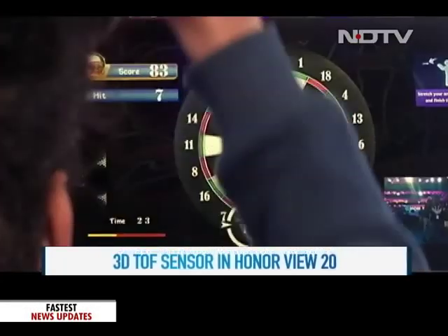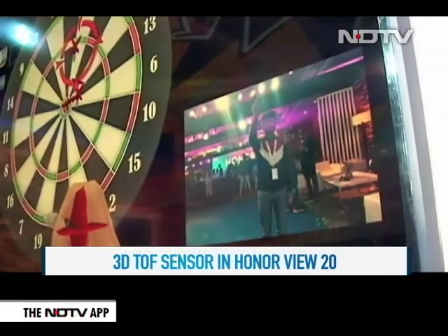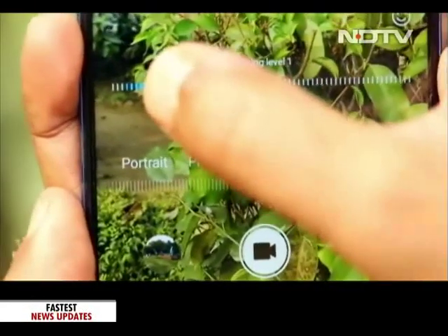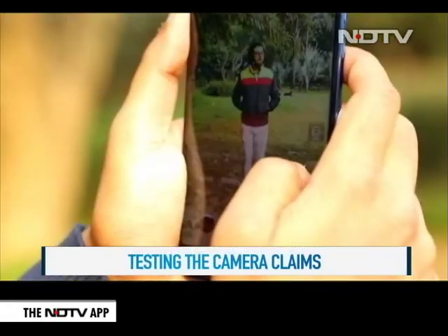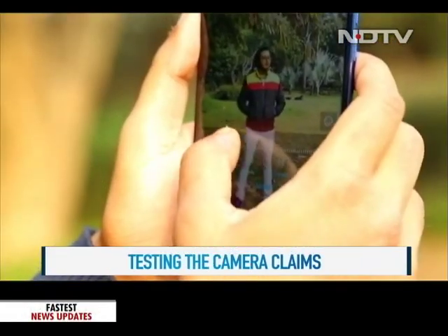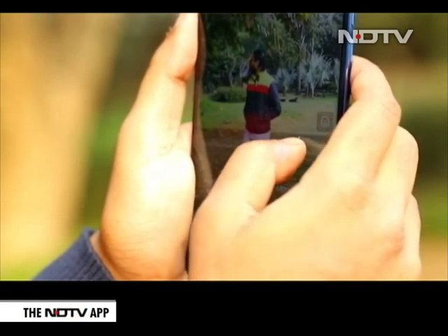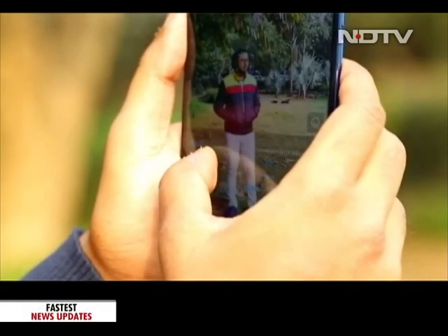The 3D TOF sensor is also useful in 3D motion control gaming and in a unique feature that the camera's video mode comes with: 3D shaping. Once increased, the feature claims to make a person look leaner by overall slimming down the arms and legs. We're not fans of tech companies taking beauty into their own hands, but it is a less-known feature that comes with this phone.